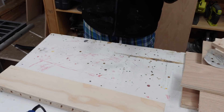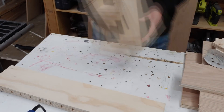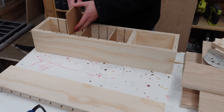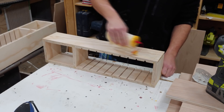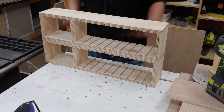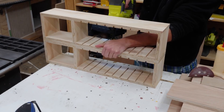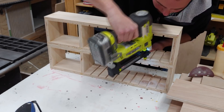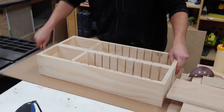Off camera I did the exact same thing one more time, giving me two complete units. I then put glue down on the face of one unit and placed the other unit on top, making sure to line up all the corners, then shot in a bunch of brad nails to hold everything in place while the glue sets.